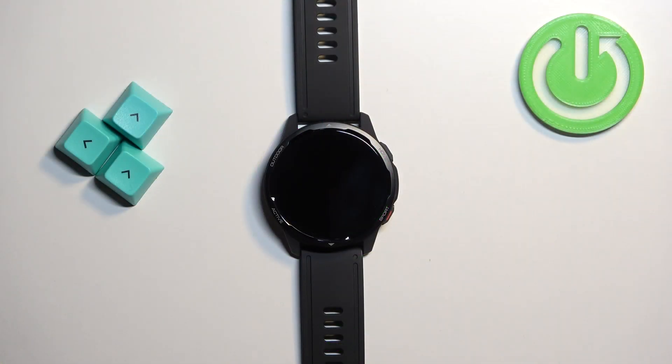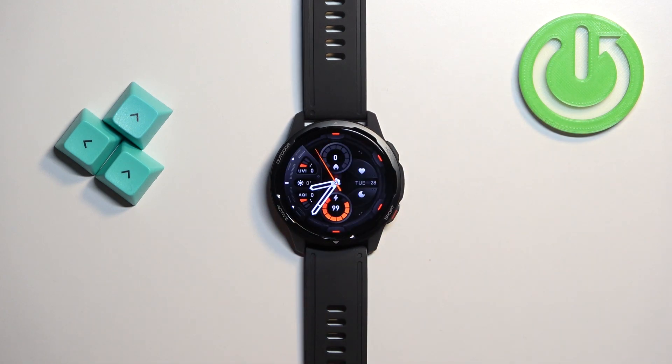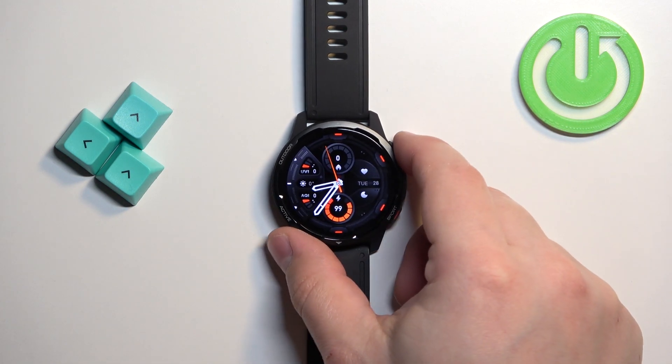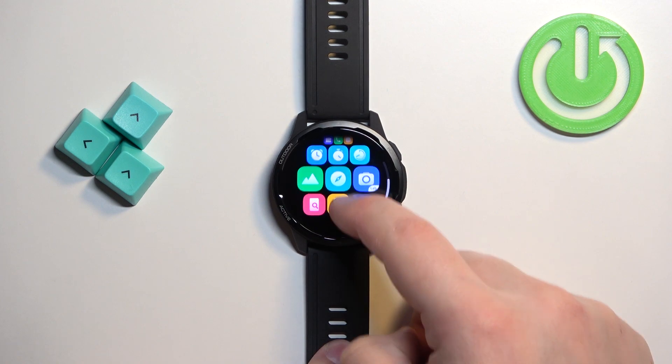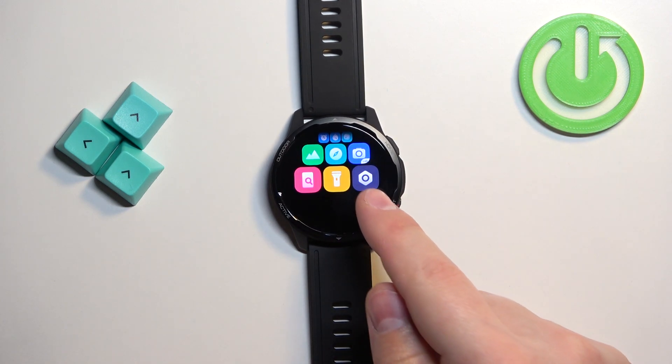First we need to wake up the screen on our watch and you can do it by pressing the home button. After you wake up the screen, press the home button again to open the menu. Now scroll through the menu, find the settings icon, and tap on it to enter the settings.